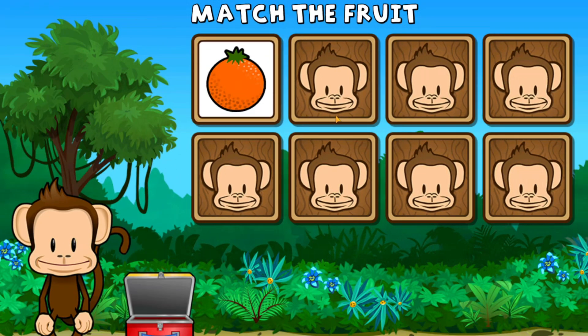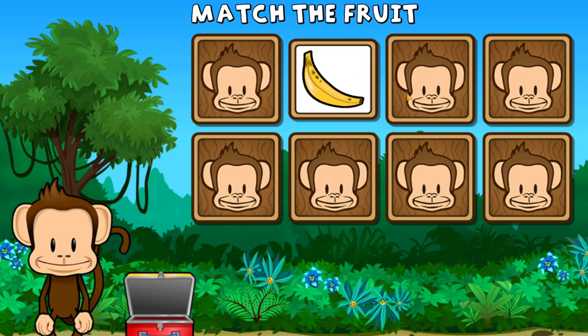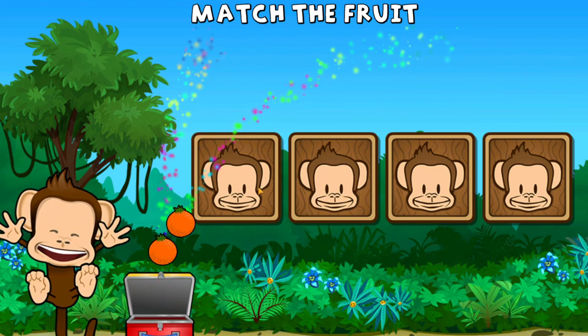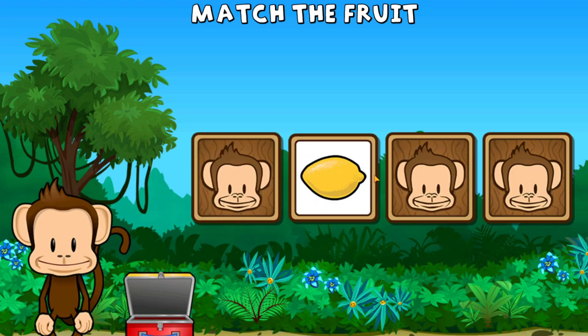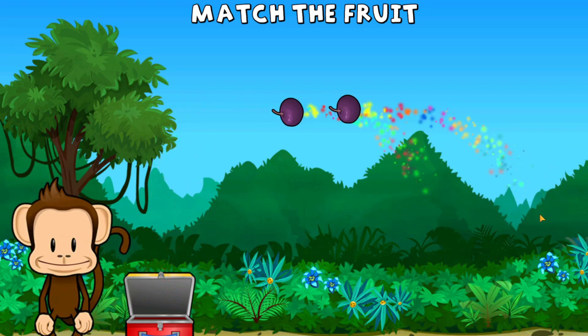This monkey wants two of each kind of fruit. Can you match the fruit? Banana, orange, banana, banana, banana, orange, orange, lemon, plum, lemon, lemon, lemon, plum, plum, plum. Super cool!